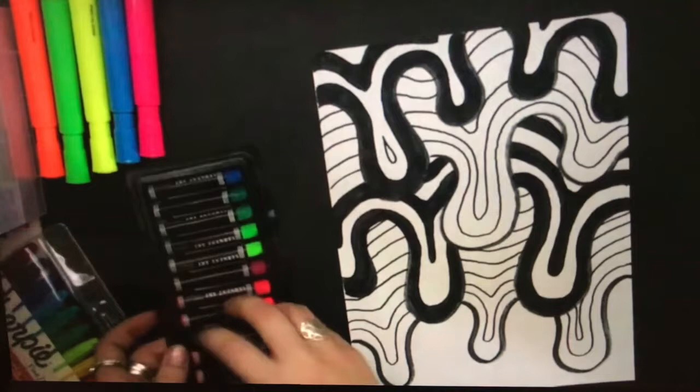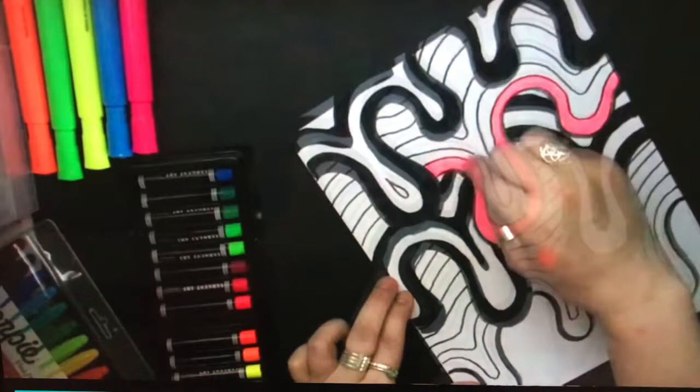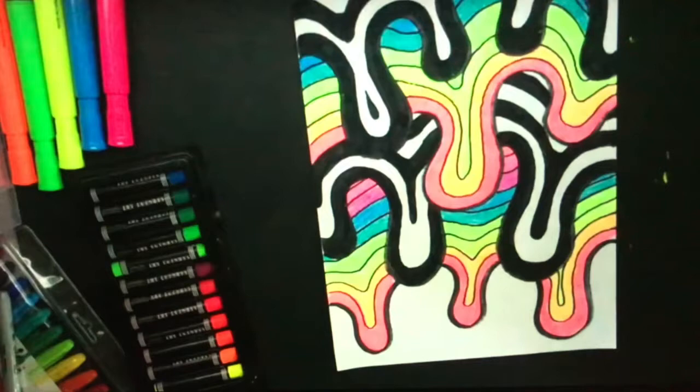These are oil pastels. Whatever color you do at the bottom, you might want to repeat that again when you do the following drip. So this is pink, and there's pink also. Here's orange, and there's orange also. Yellow and yellow, green and green. The colors are repeating, very similar to a rainbow.